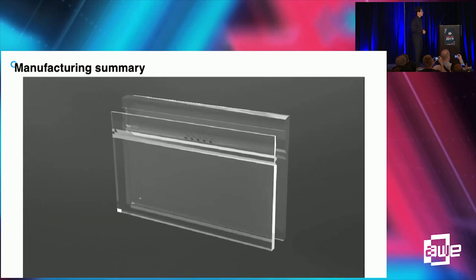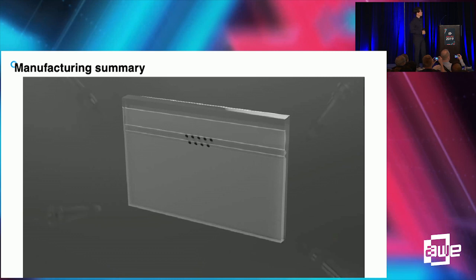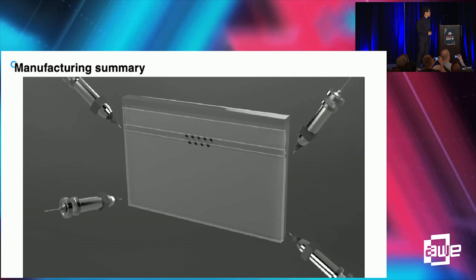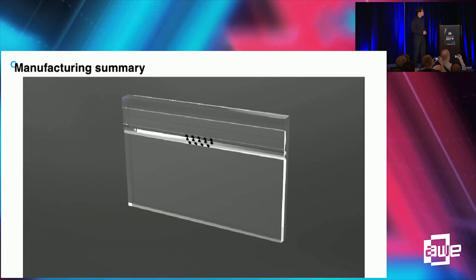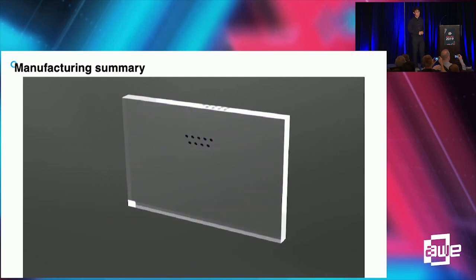It can also be made through injection molding. We put some adhesive inside, and UV curing gives a crystal-clear see-through pin mirror combiner.